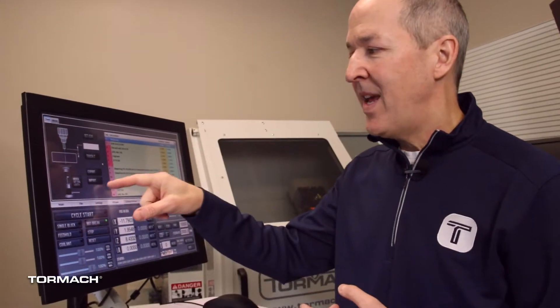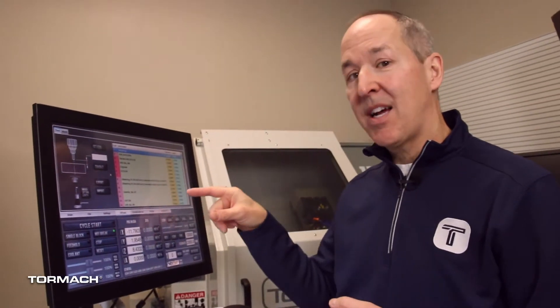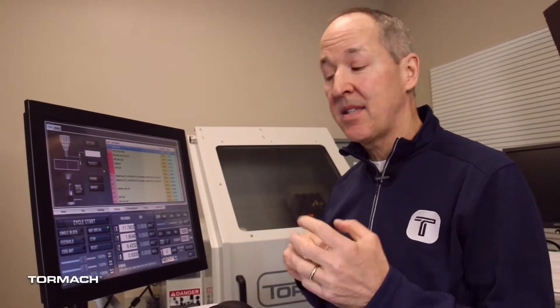Entering them all by hand while you're standing at the mill may not be the most comfortable environment. We have the capability to import and export the entire tool table to a convenient comma-delimited text file that you can edit with Excel or other popular spreadsheet programs.